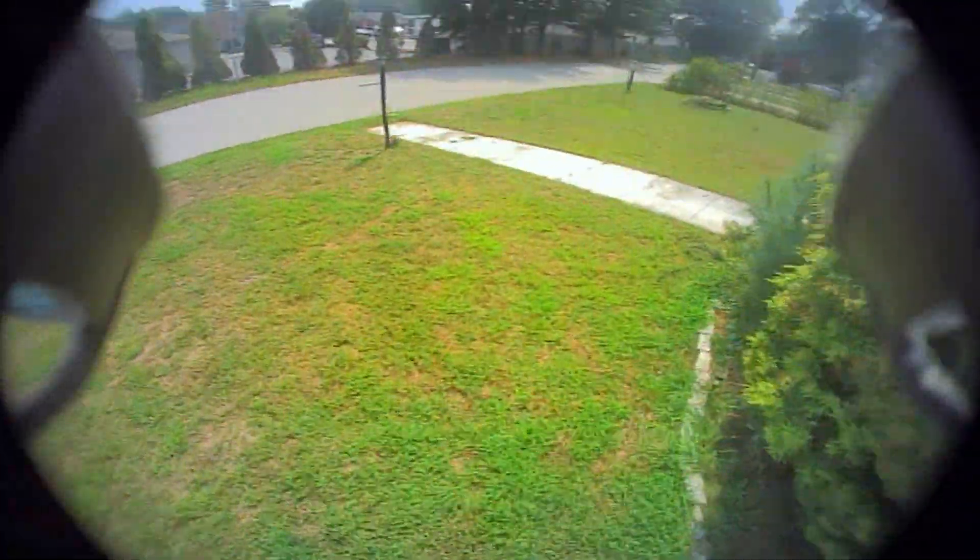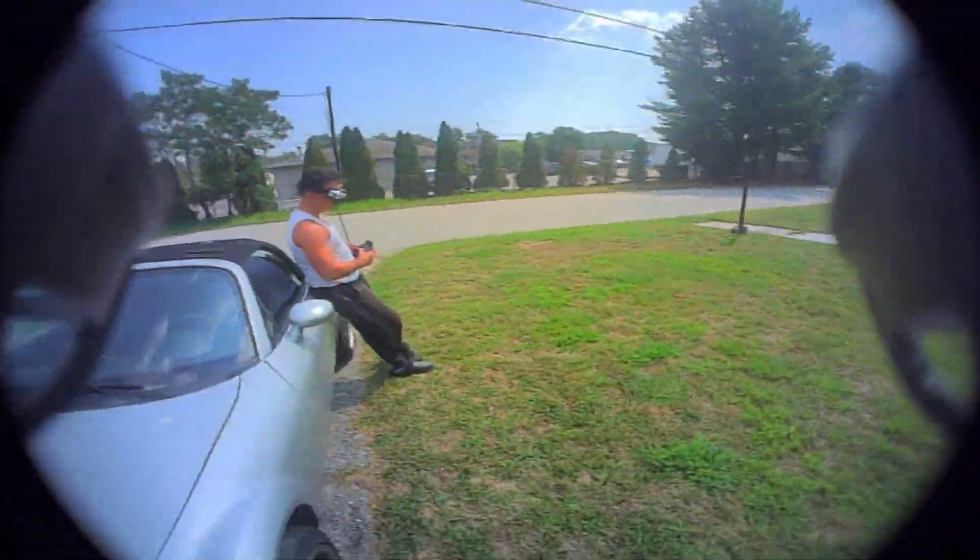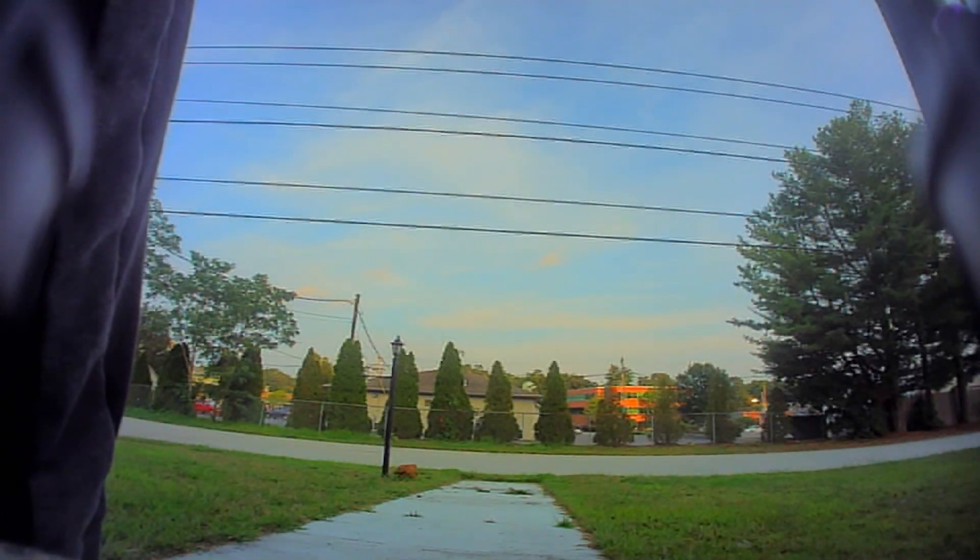Overall I'm really happy with this drone, really happy with the Fractal. Every Fractal I build I'm impressed with — the flight characteristics are great, I love the low profile, and it's super resilient.